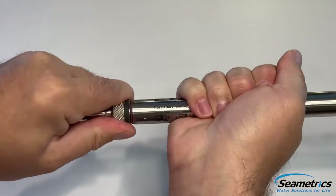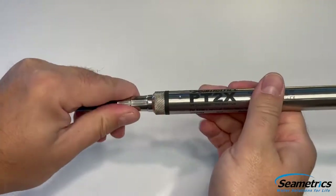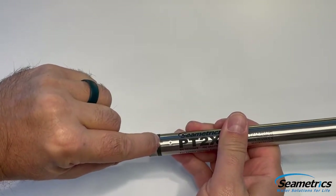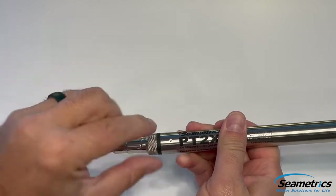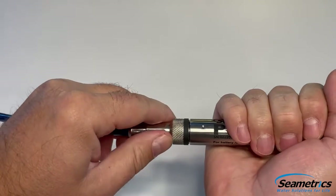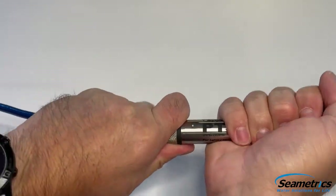I can slowly twist it and put it back together. If I can't get that little gap closed by hand, you may want to disassemble again and double check to make sure you didn't pinch any wires or snag a wire. Or it may just take a soft jaw vise to get that final seal down.